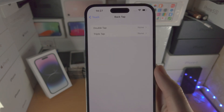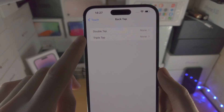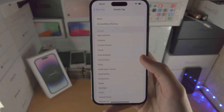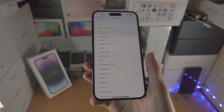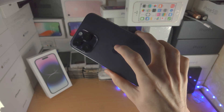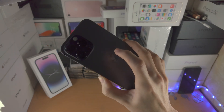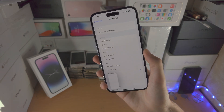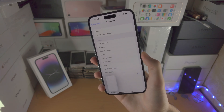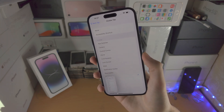Tap on Back Tap, and you're going to see the Double Tap and Triple Tap options. Just tap on Double Tap, then tap on Screenshot. Now when you double tap the back of the iPhone 14 Pro Max — like this, tap tap — you can see it's going to take a screenshot by simply tapping on the back of the phone.